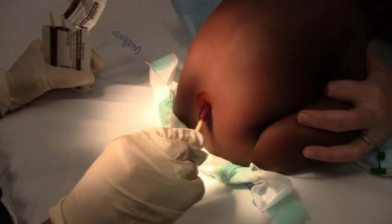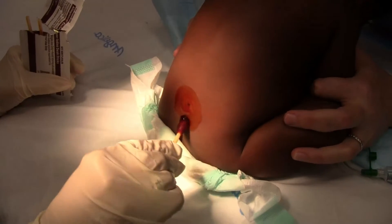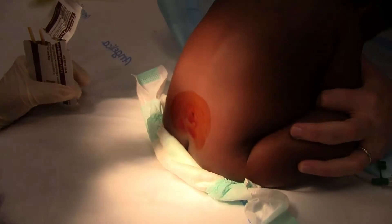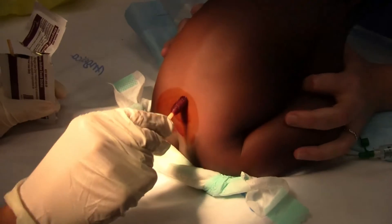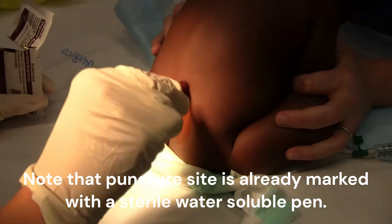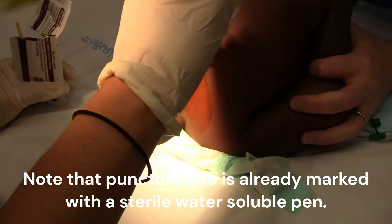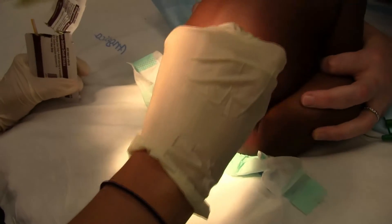After positioning the infant, clean the lumbar area with an antiseptic solution thoroughly. Two widely used antiseptics in clinical practice are chlorhexidine in alcohol solution and iodine-based solutions, such as povidone iodine. Start from the planned puncture site and apply antiseptic solution in an expanding circular motion using sterile gauze or a dedicated antiseptic applicator. This method allows cleanest to dirtiest progression, pushing potential pathogens outward.